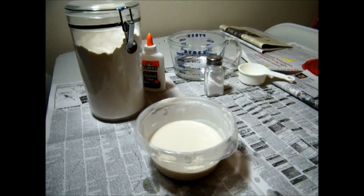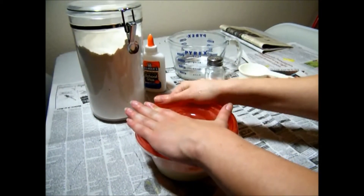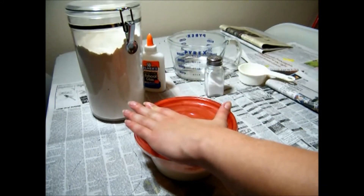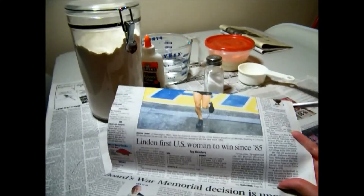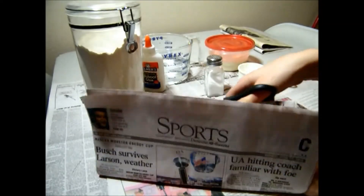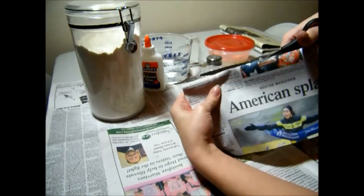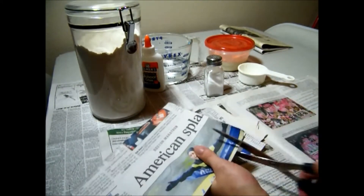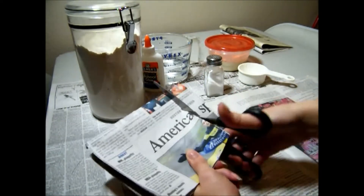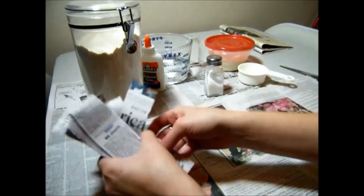Now I'm going to put the lid on it and I can store it in the refrigerator if I'm not using it. It'll last up to a couple of days, but you want to throw it away after that. Now I'm going to cut up some strips of newspaper to dip in the paper mache for my project. I cut my strips one to two inches wide and six to eight inches long, but you can use any size strips of newspaper as you like.